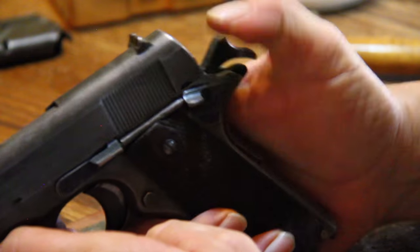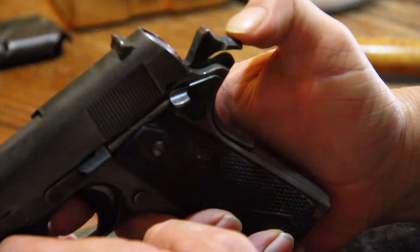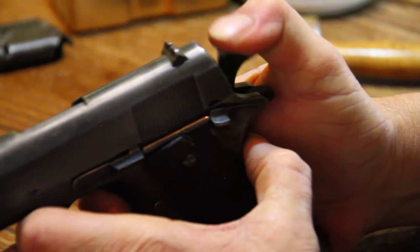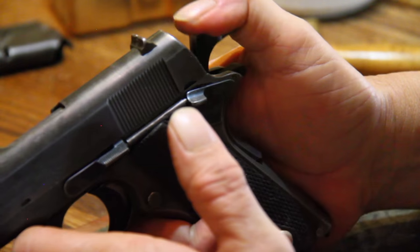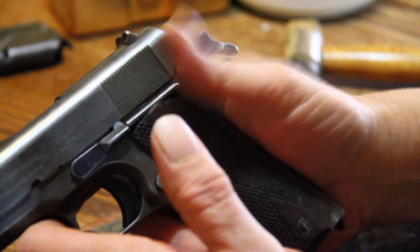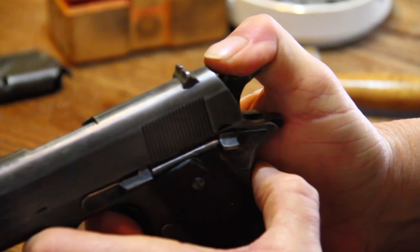And in order to cock it, you do the same thing. You don't grab it back here because it's going to slip about half the time. Pay attention to the technique — you hook your thumb, you've got the face of the hammer. Now you're cocked. Now you're hammer down.